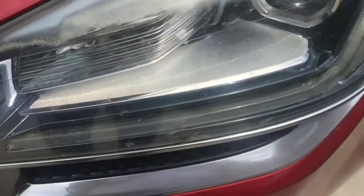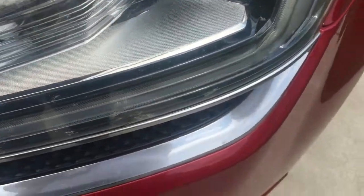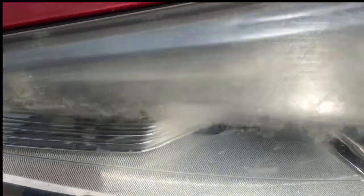As you can see here, this light on the other side is just as bad as the other one was. So you can really tell the difference now from the one I just cleaned to this one.